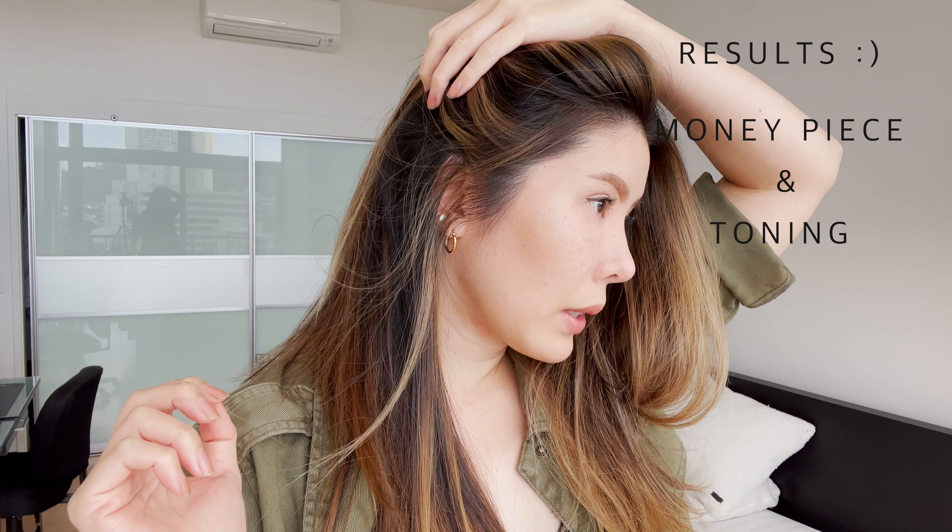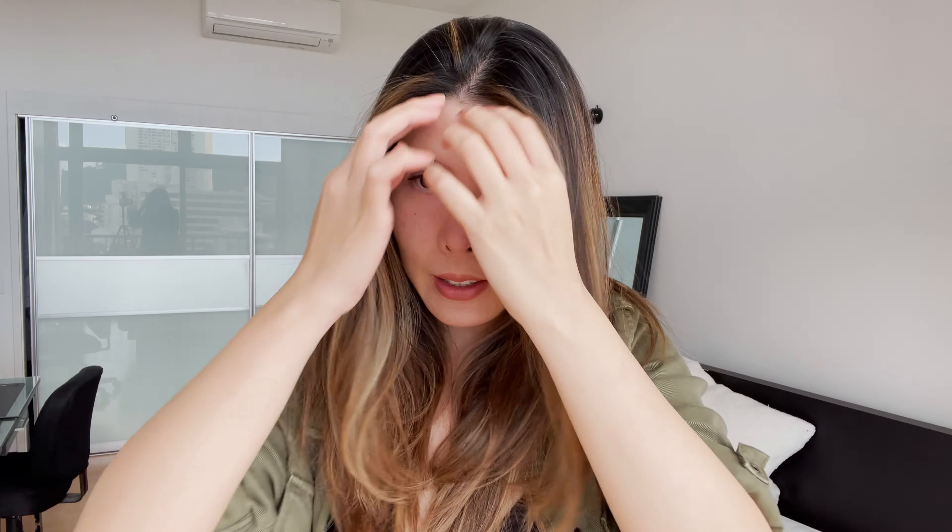I always tell people not to rely on toner — you want to get the lift right the first time around, and putting toner on is just like a bonus. You don't ever want to have to fix lifting problems with a toner. So you could honestly just leave it here and enjoy your new fresh money piece, or I wanted to throw in a bonus — a part two on how to tone your hair. I'm going to link it up right around here, and you can click that if you're interested in knowing how to tone your hair, what toner I prefer, and how I go about it.